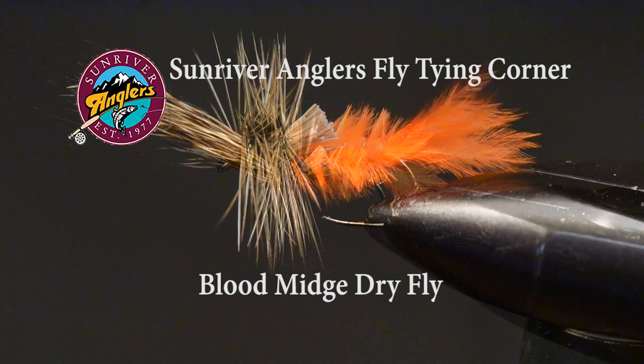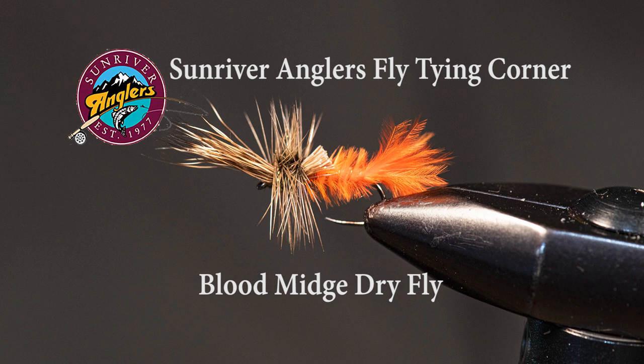It's an old pattern that I picked up years ago at California's Davis Lake, which was very well known for its blood midge hatch. But here in Central Oregon, we have a lot of blood midges on Crane Prairie and other places, so this is an excellent pattern to dry fly fish the midge hatch.